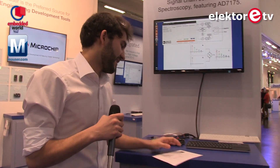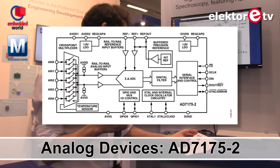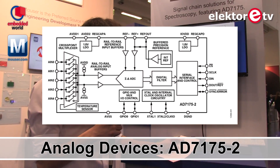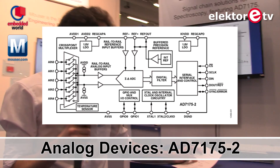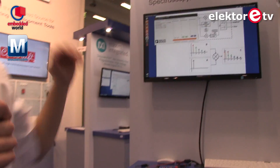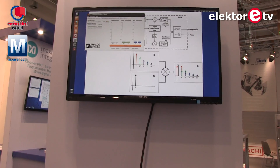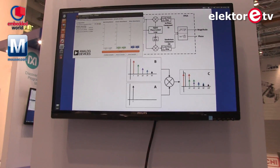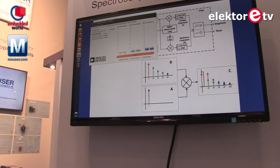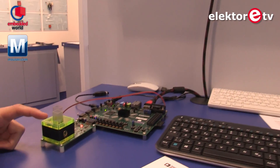This is a chip by Analog Devices — you probably know them — and it's mainly an Analog-to-Digital Converter. The application of this board is spectroscopy. That means, if you're not familiar with spectroscopy, we will be able to match chemical compounds, or in this case, we're comparing two fluids.